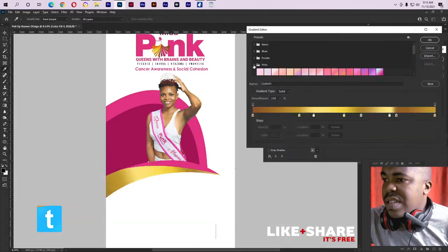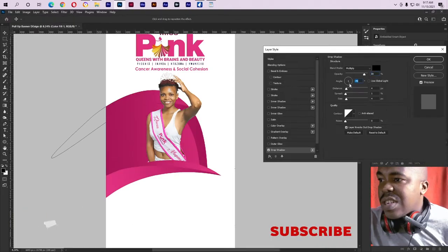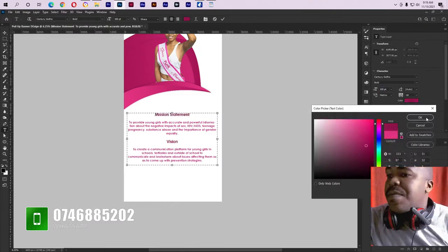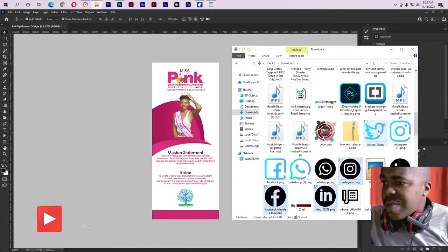This video is a proper video on YouTube and on the website. I'm going to show you how to set up the corner. I'm going to show you how to adjust it.